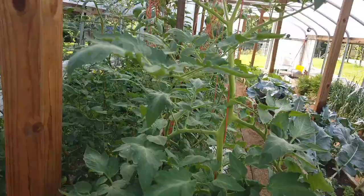All right. I'm going to finish watering the garden, get some pruning done. Thank you for watching. Happy gardening.